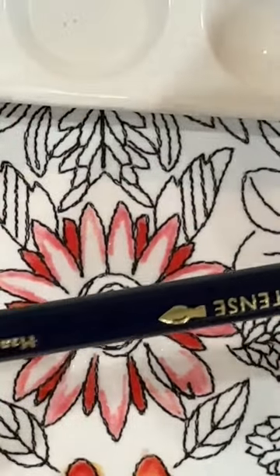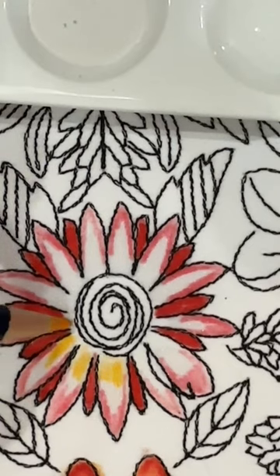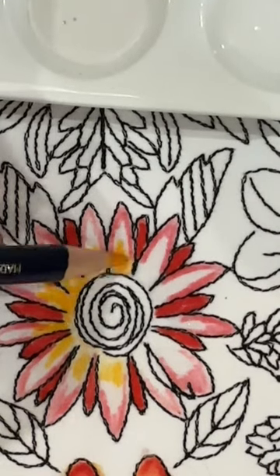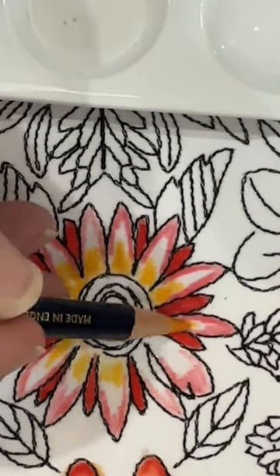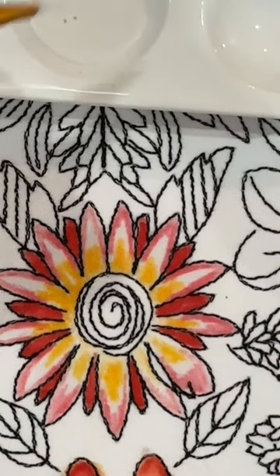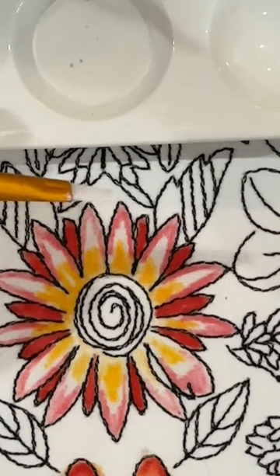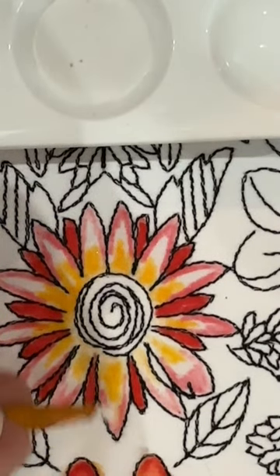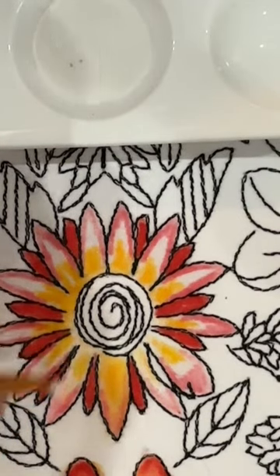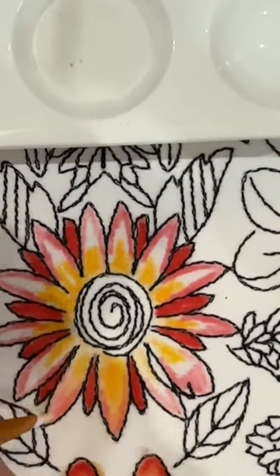I'm going to use mango here — again, one of the new colors — and put a little bit right here, leaving a blank space on purpose. Bear in mind, it's still wet, which is why the color is going on really strong. Now I'll grab my brush again, get the tiniest bit of fabric medium at the end, and start blending between the two colors. I'm trying to create a little light spot in the center. I can see I didn't get fabric medium all the way up at the tip, so I'm adding a bit there.